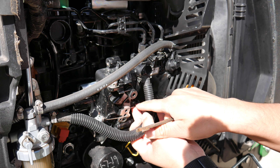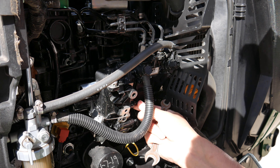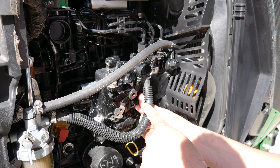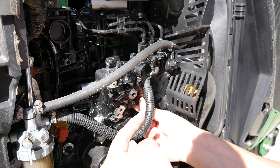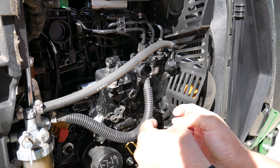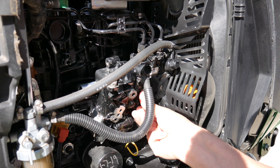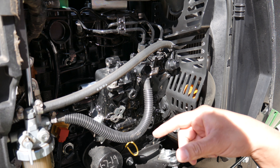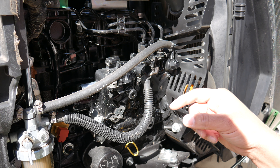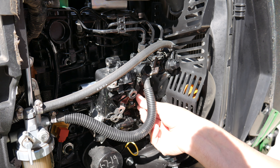I've loosened the lock nut and now I can turn the bolt. Turning this bolt and unscrewing it is what's going to allow you to reduce the engine speed. If you need to bring the engine speed up, you want to screw it in. Now that we have this loose and we can adjust it by hand, we're going to start the tractor up so we can look at the tach and see what our idle engine speed is, so we know which way to go.